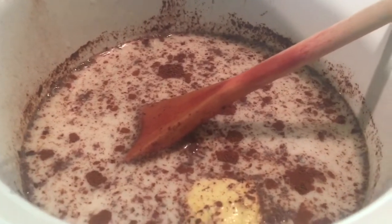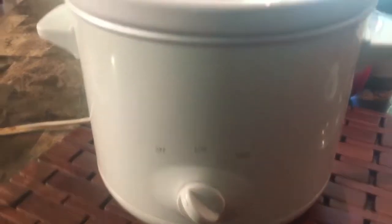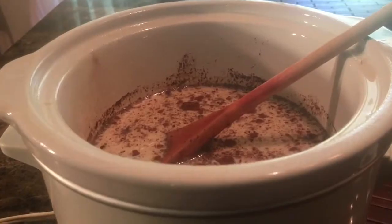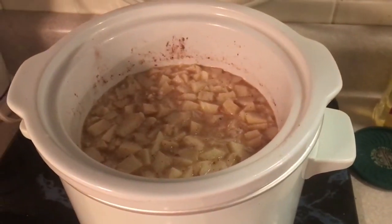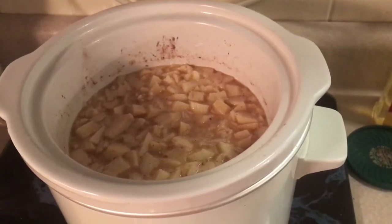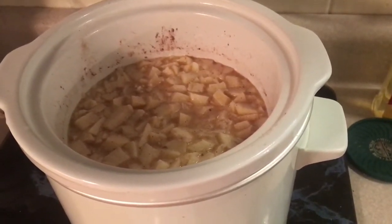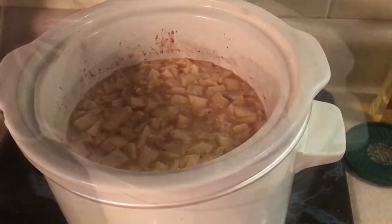That looks good inside. I'm going to stir it up, and then I'm going to put it on high for an hour and a half. I added my apples and now they are all in the mix. And I added a little bit of nutmeg. Let this cook for another hour, then it's ready to serve — hot or cold.